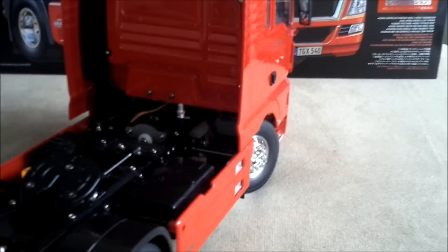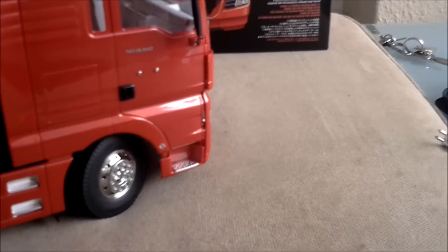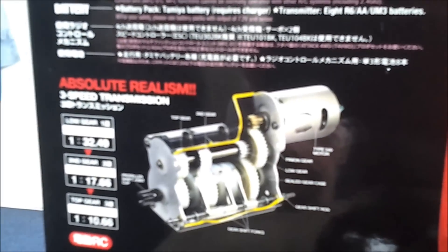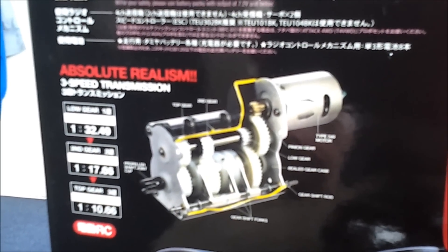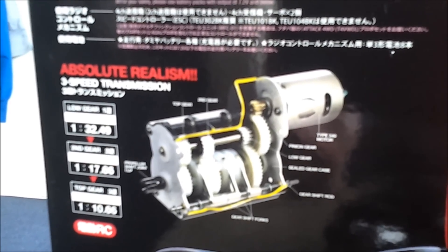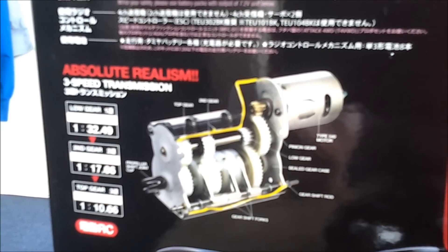The only electronics you get with the kit are the motor — I think it's a 55-turn motor — and it's got a 3-speed gearbox: low gear, second gear, and top gear, so low, mid, and high, whichever way you want to see it. You don't get any receivers or any other electronics.